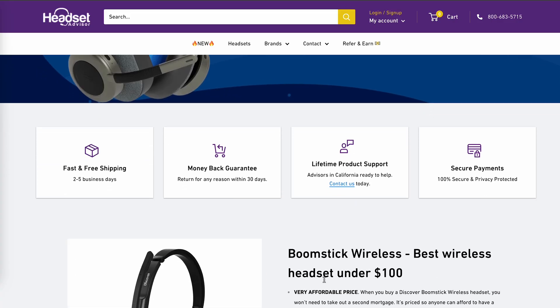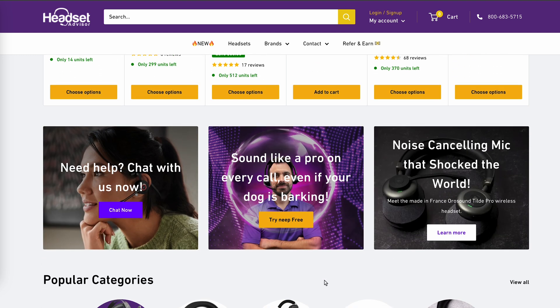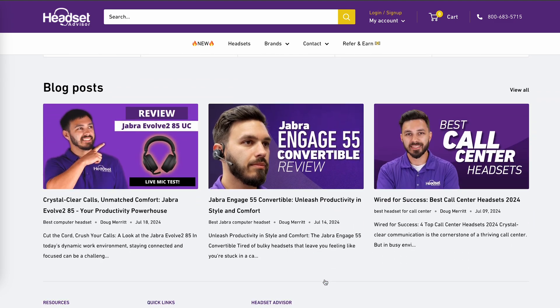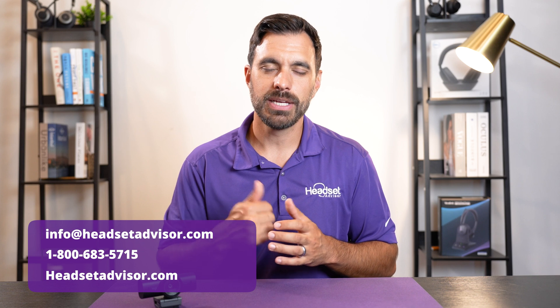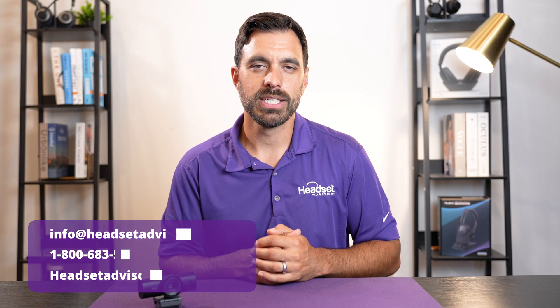If you need help finding a headset, that's what our team at Headset Advisor does. We sort through thousands of available options and make a tailored recommendation, making sure it works with your phone system and environment. Give our team a call, email, or live chat and we'll help you find the right solution.